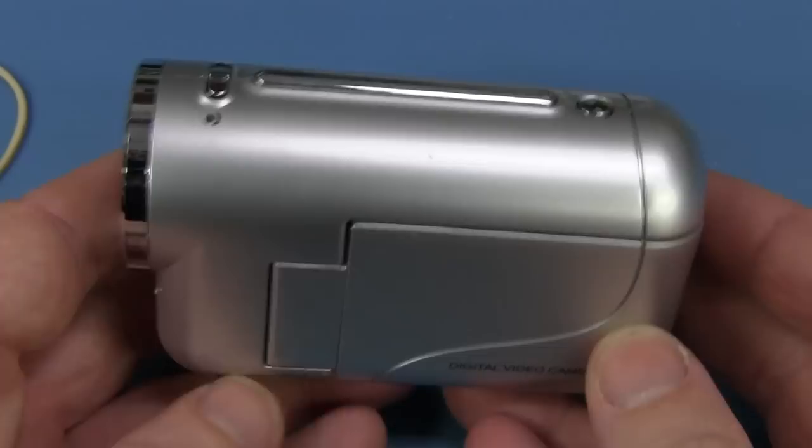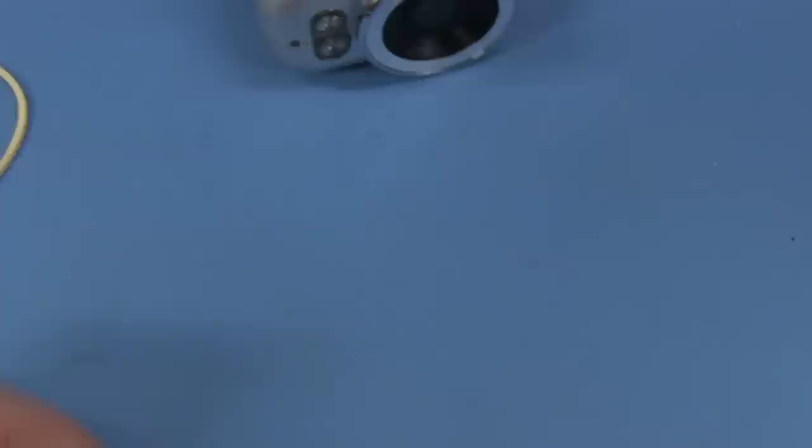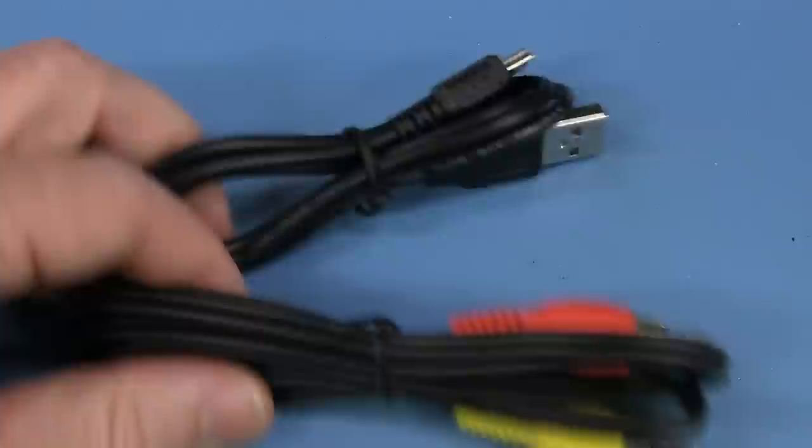Of course there's no swivel on the outside. Does anyone at all want to see inside this piece of junk? Leave it in the comments. If you do, I might do a teardown of the world's cheapest camcorder. And it came with leads — I hate to think what's inside this stuff. It's probably not copper, it's probably wet string.